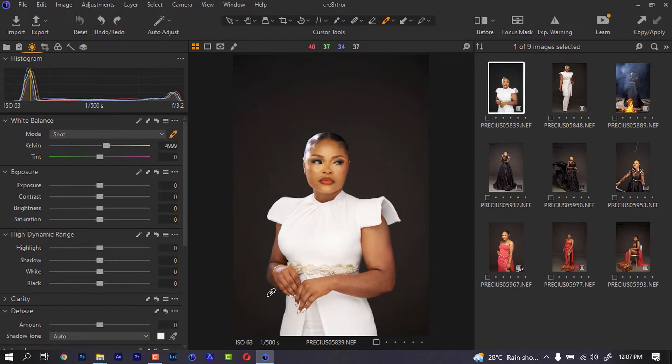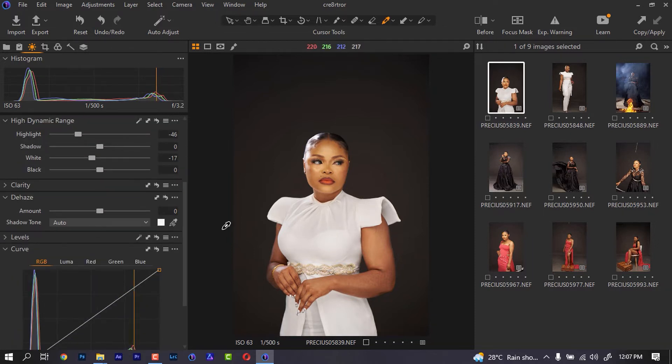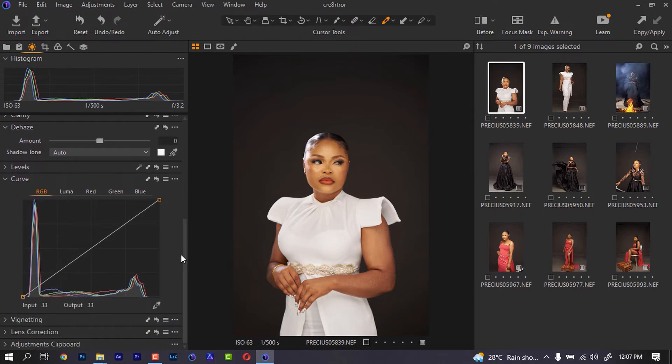I'm going to undo that. Now, leaving that, I am going to come to my highlights and just reduce them a little, bring back my light a little because I don't want that white in there to be showing. I don't want it to be too much on the part where the dress has to be showing — I just want the white to be a little bit overexposed.